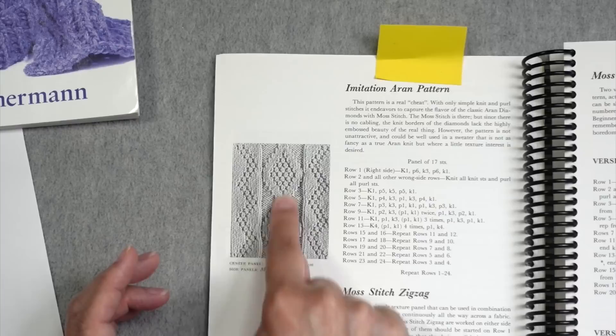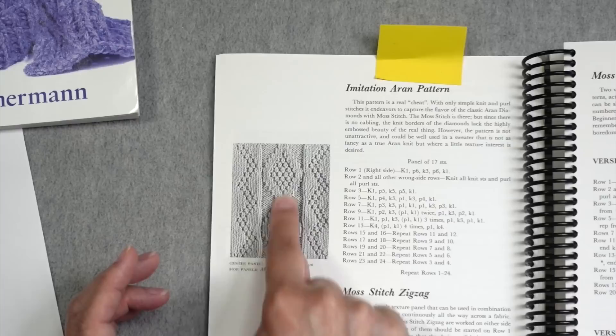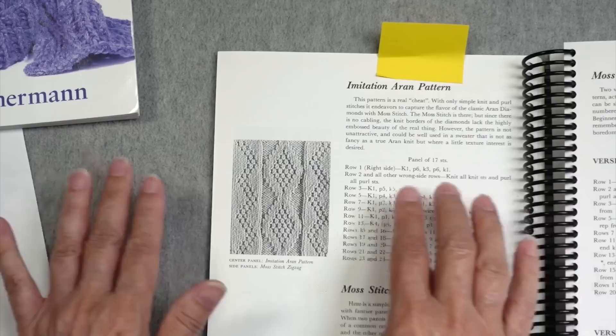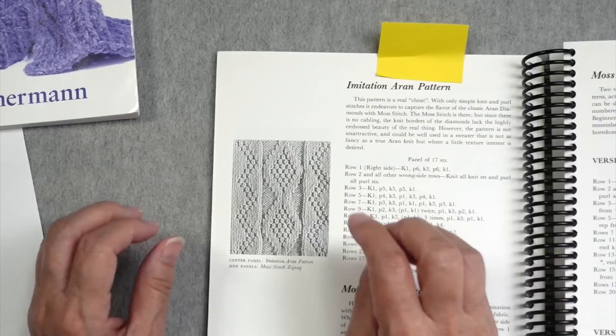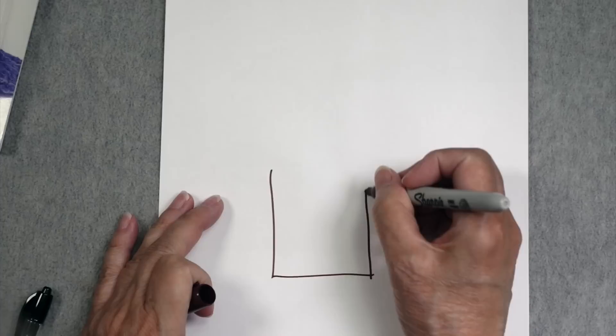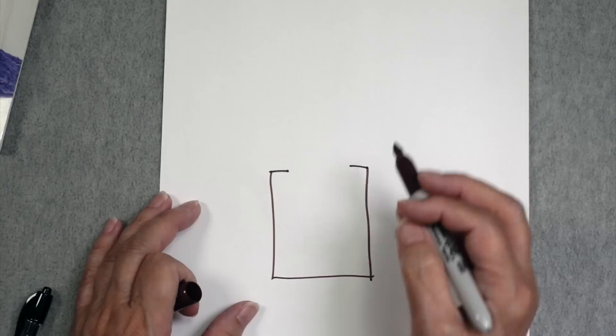My plan is to have the diamond pattern up the center, with the zigzags flanking it, and potentially additional panels. I wasn't sure how far I could go because I haven't looked at stitch counts yet. At the sides I plan to have moss stitch, functioning as a filler stitch the same way it would be used in an actual Aran sweater. Let me draw a little schematic: we have the body here, and at the underarm we lose some of that circumference and come up like this.